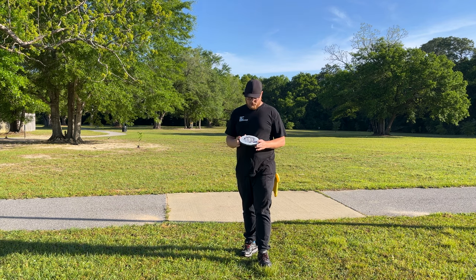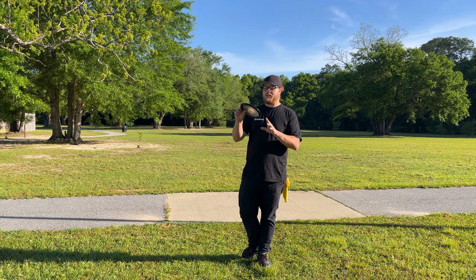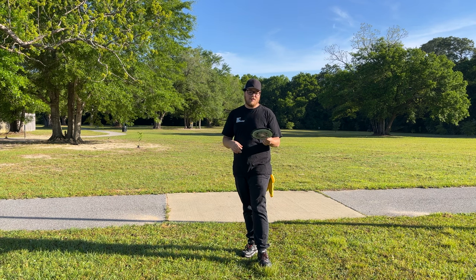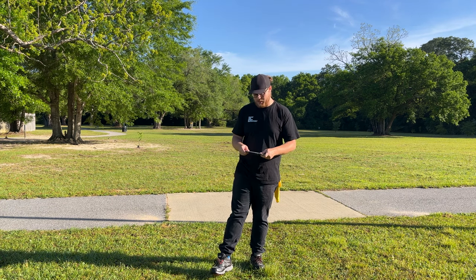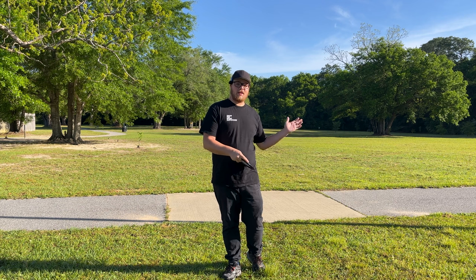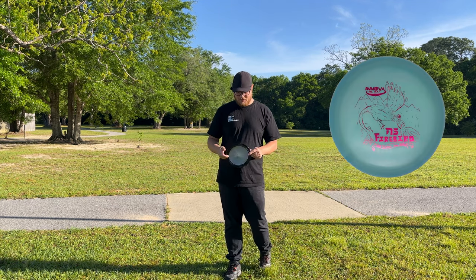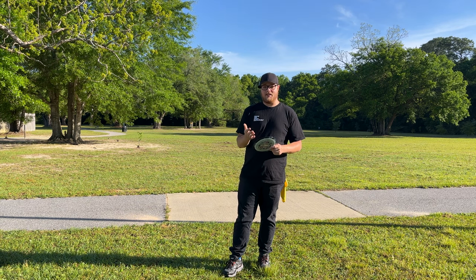What's going on everybody, today we got another rapid disc review. We're gonna be taking a look at the Halo Groove, which just came out from Innova on April 1st as their little April Fools joke this year. Last year, if you didn't see, they did an eight Sexton Firebird and the stamp was drawn by Nate Sexton — pretty funny looking fire chicken.